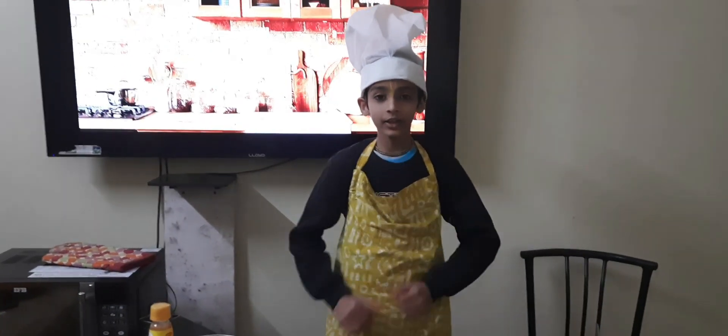Hare Krishna! Today we are going to make no onion and no garlic pizza. Here are all the materials to make them.